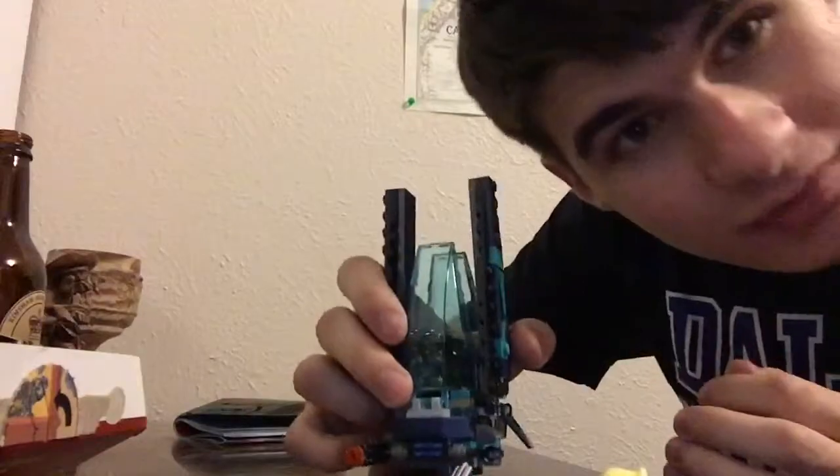Another thing you might want to notice if you buy any of these Lego Infinity War sets is they all come with four Infinity Stones. I have four blue ones. As you buy more sets, they come with even more Infinity Stones, and then you can get Thanos and the Infinity Stones will fit in his glove. I think that's pretty cool.